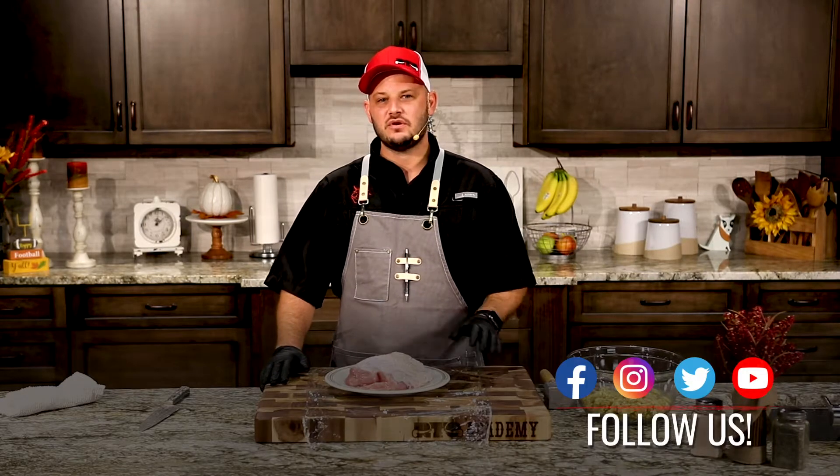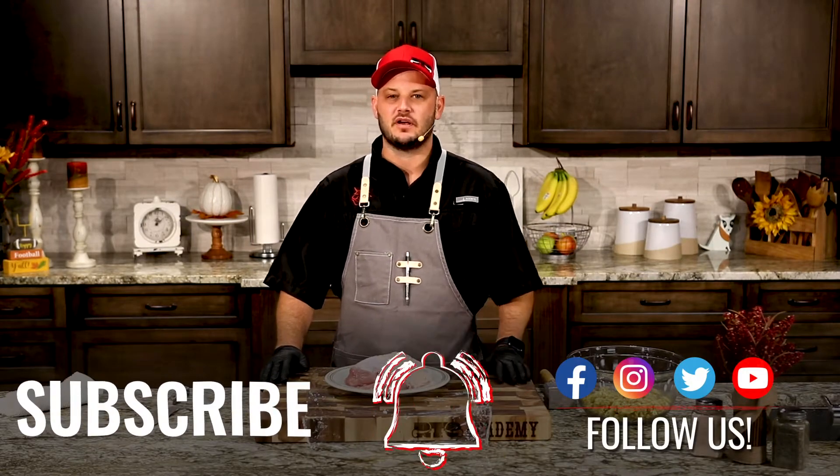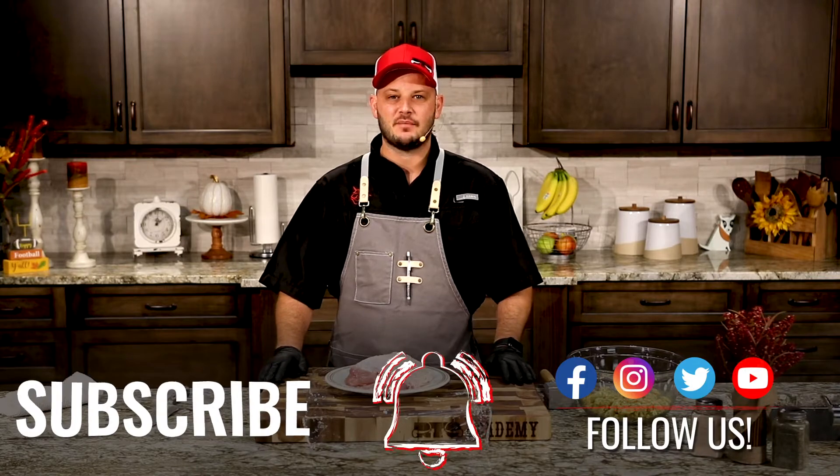Happy Holidays everybody, I'm Chef Greg with RecTec. Today I'm going to show you how you can take a boneless turkey breast and really just elevate your game around the holidays.